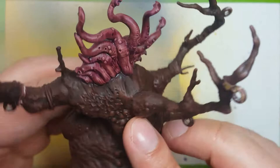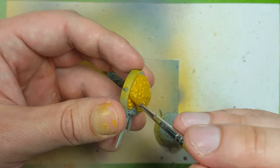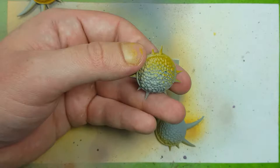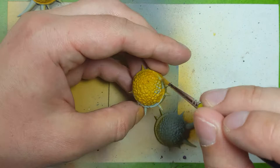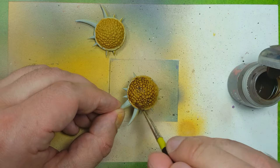Now using some Baler Brown we're going to paint the bulb thingies. Then using some Skeleton Horde contrast — this is a weaker contrast paint but still a pretty good one — we're going to use it to fill all the gaps of the bulbs for depth.